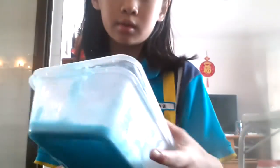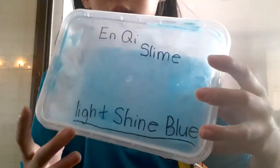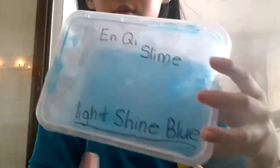My real name is Auntie. This is Auntie's slime. I call it the light, shiny, blue slime. I put it in the freezer, so that's why — and it is sticky slime.